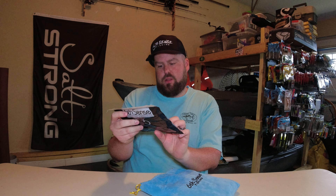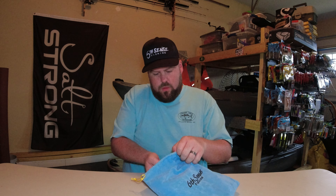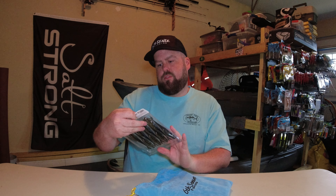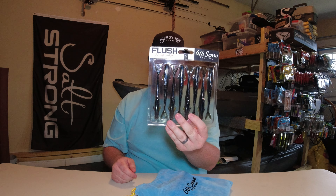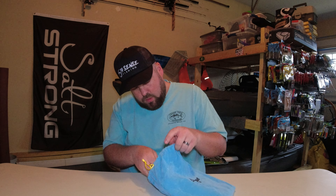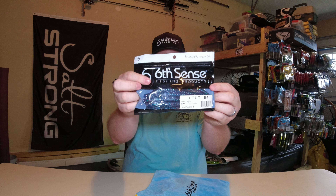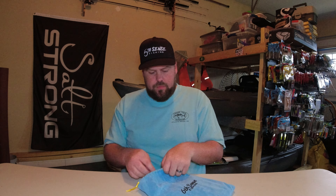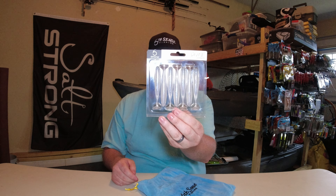All right, to start off we've got a Divine Shaky Worm in Green Pumpkin Blue. We have a Flush 5.2 inch in Bluegill Magic. We have a pack of Cloud 5.4 inch in Junebug Red. We have a pack of the 3.2 inch Divine Swim Baits in Ghost Ice Minnow. And we have a pack of Ned Fries in the 4.6 inch size, Green Pumpkin.